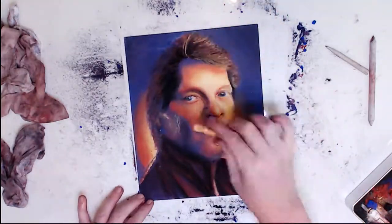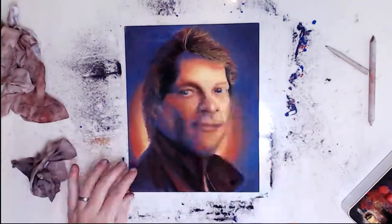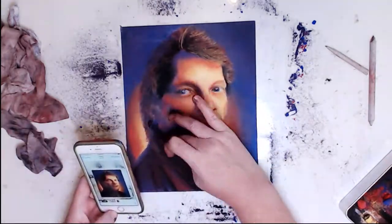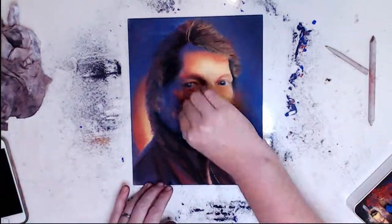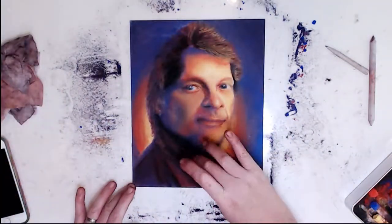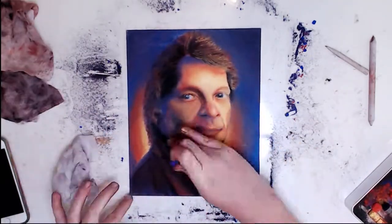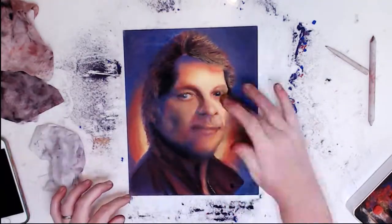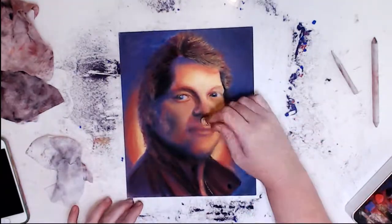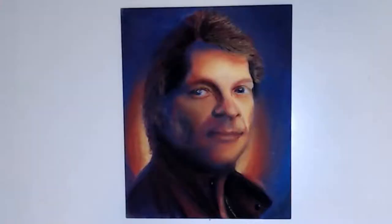Even though I had struggles along the way, I really enjoyed the Smart Art Box. Not only was it one of my favorite mediums, but I got to try a brand of pastels I've never tried before. Make sure you hit the subscribe button so you don't miss out on any future videos or live streams, and give a big thumbs up if you liked this video. I'd love to hear about anything you've struggled with in the comments below. Thanks for watching and until next time, keep on arting! Bye!